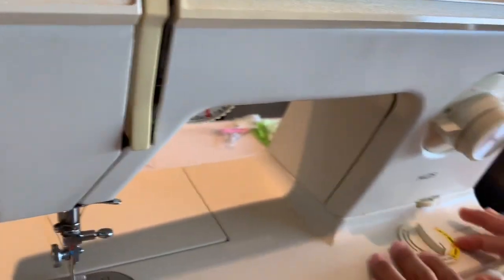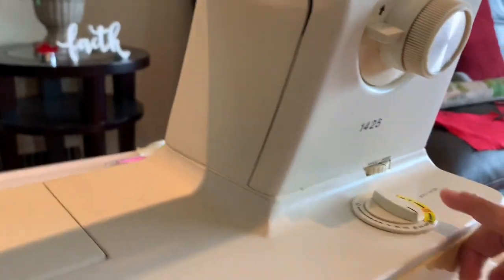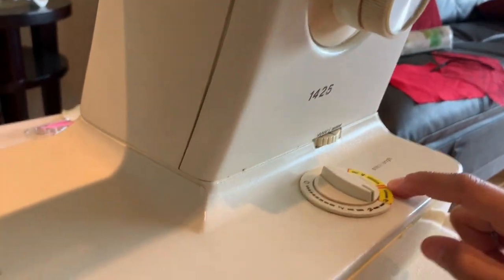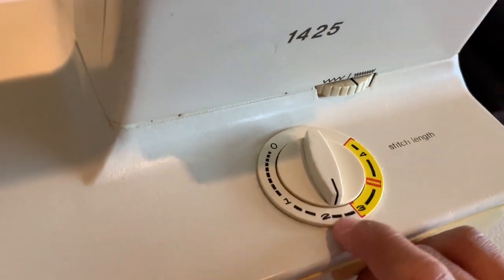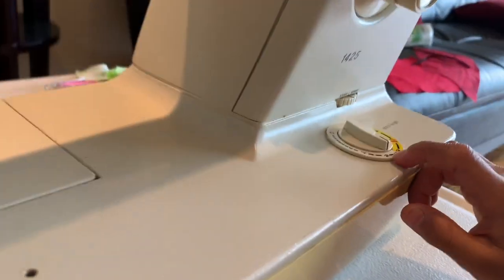And so now over here, this is called the stitch length. There's 0, 1, 2, 3, and 4 — it ends at 4. You're going to want to take it to 2 and a half.